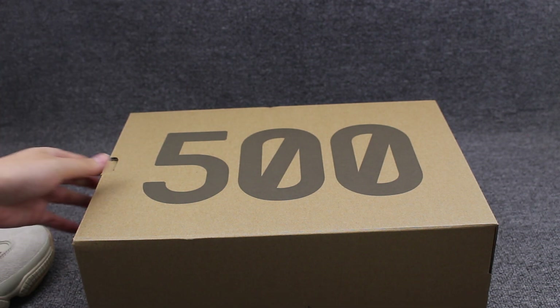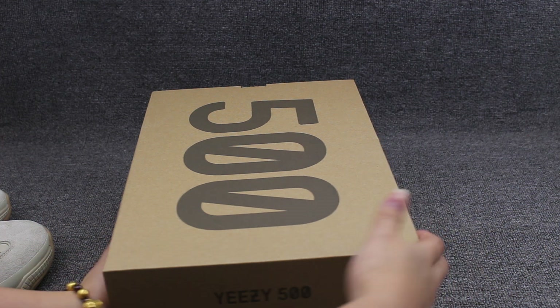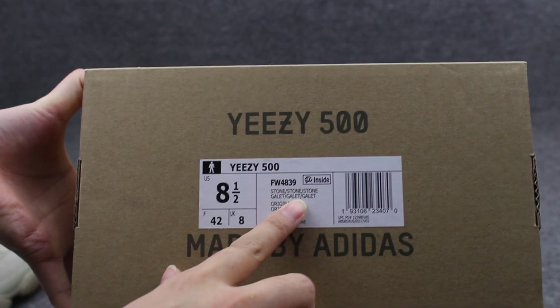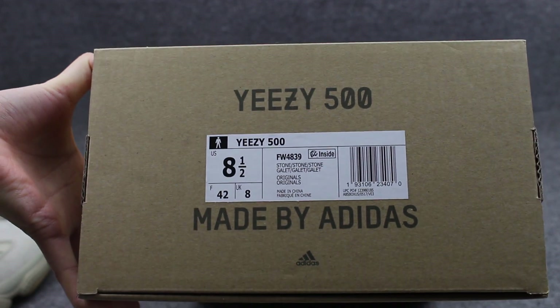Sorry, forgot to show you the shoe box. This is the EC500 shoe box. This is the outside label — check here, the stone markings and the USA sizing. Very clearly.